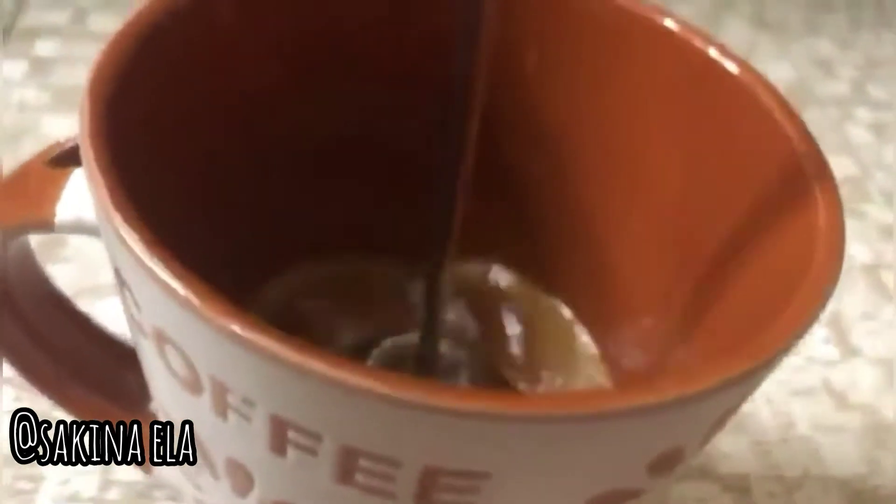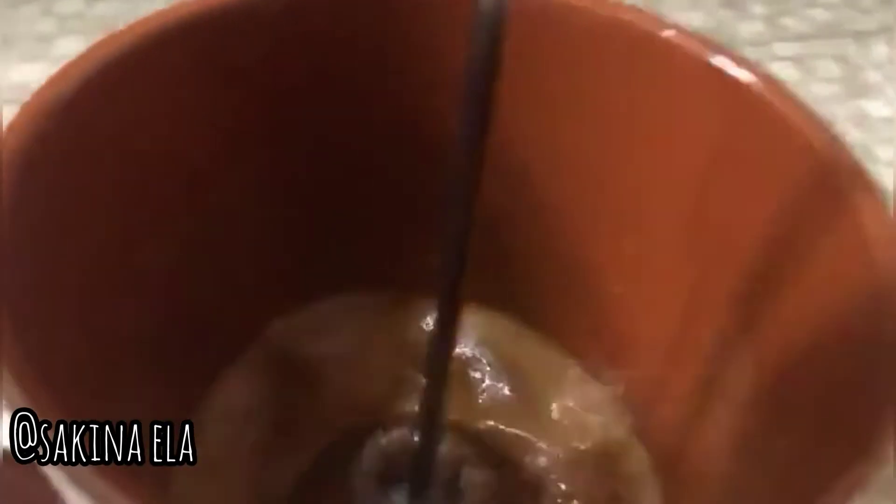As you can see, a foam is being created. Make sure the foam is created well, otherwise the coffee won't be perfect. Now let's move on to the decoration step.